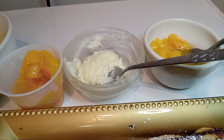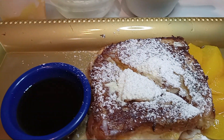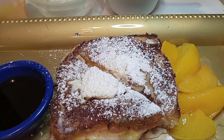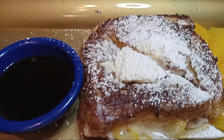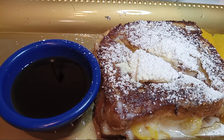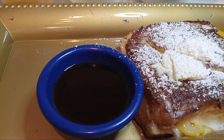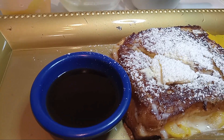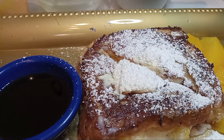Go ahead and do your French toast with whatever fruit you like — strawberries, blueberries, raspberries — as long as it's meeting your needs. These are very easy, delicious recipes, so go ahead and share, like, and give me a thumbs up.